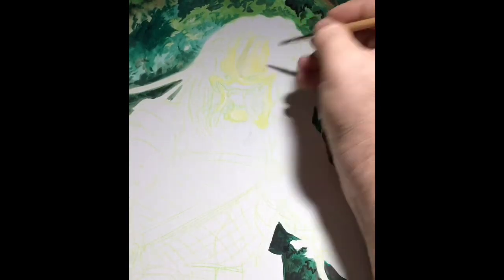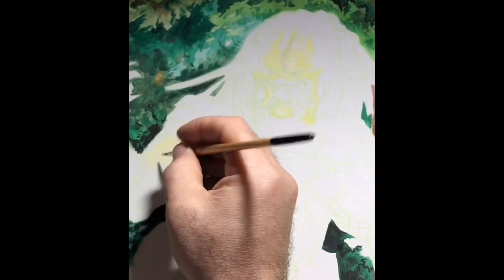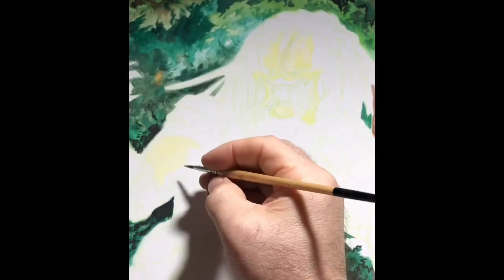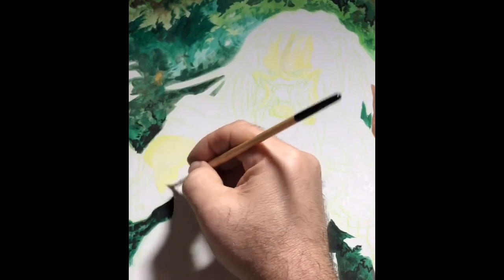For most of the foliage in the background, I went really thick with it — I just kept it right out of the tube and immediately started to paint with it, then layered it up. Similar to an acrylic paint, I could do a lot of layering and allow it to, upon drying, build up; or if I went into it while it's still drying, it will blend a little bit on my canvas, or in this case, just an illustration board.